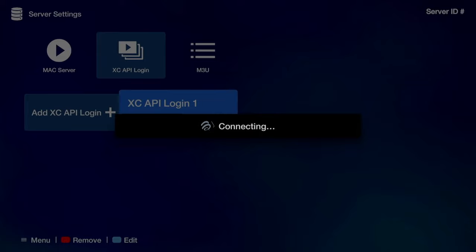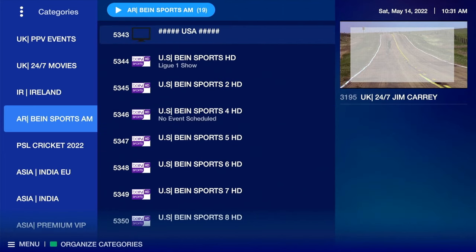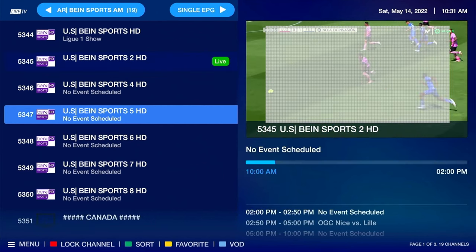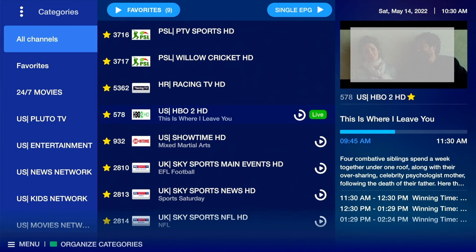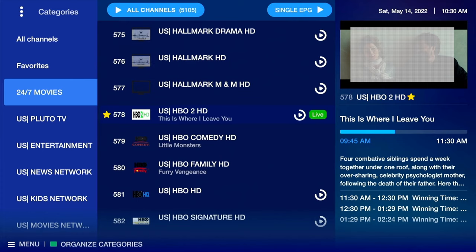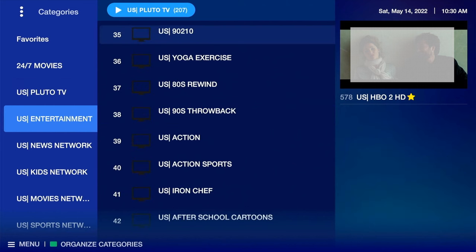As soon as I add the details, all the channel list starts loading and takes us to the home page. Let me give you a quick tour of the live TV layout: on the extreme left you'll find folders of different countries and groups — like movies, US sports, US kids, US entertainment, and so on. In the middle are all the channels within each folder, and on the extreme right you see a preview of the channel playing, with details about what's on at the bottom.